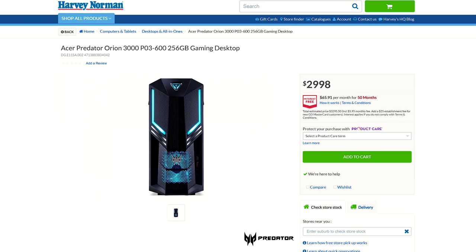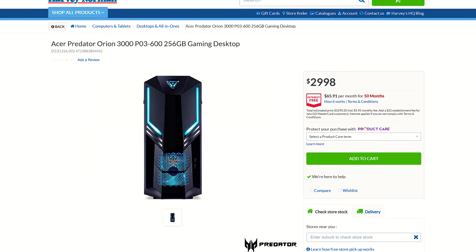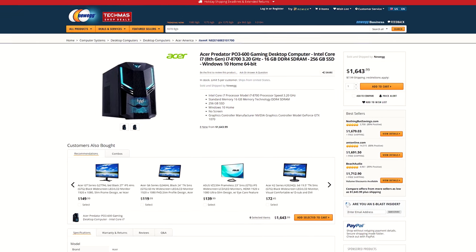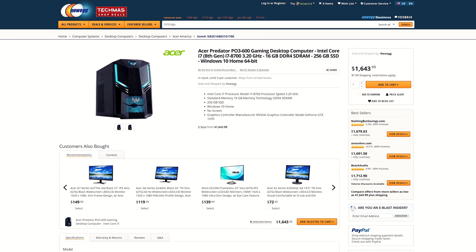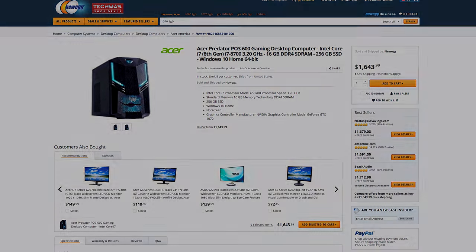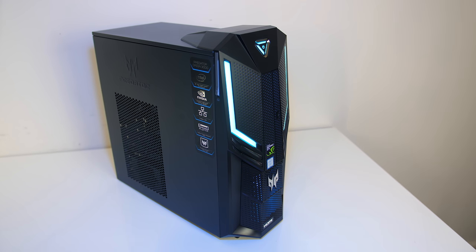For up-to-date pricing check the links in the description, as prices will change over time. At the time of recording, here in Australia with these specs it's going for around $3,000 AUD, while in the US it's around $1,600 USD at Newegg. As always with pre-built systems you can of course build your own for less money, but that's not the audience these types of machines are targeted towards — they're for people that just want to buy a system ready to go to start playing games, and as shown the Orion 3000 is doing a good job at that.